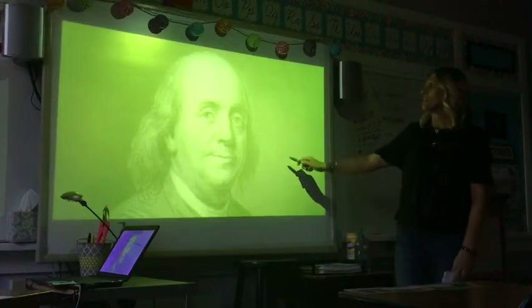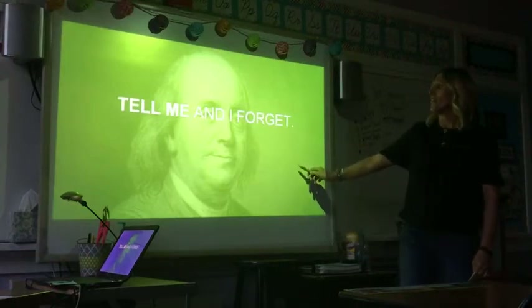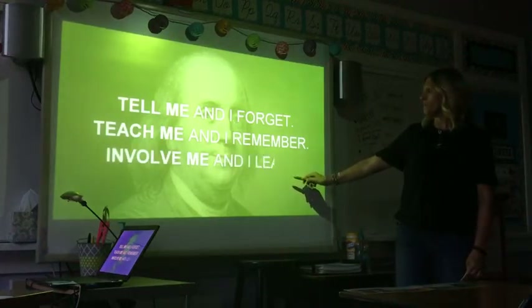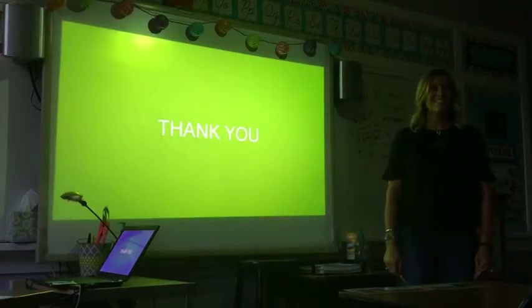To finish it up, I'm going to use a little quote from Benjamin Franklin: 'Tell me, and I forget. Teach me, and I remember. But involve me, and I learn.' Thank you.